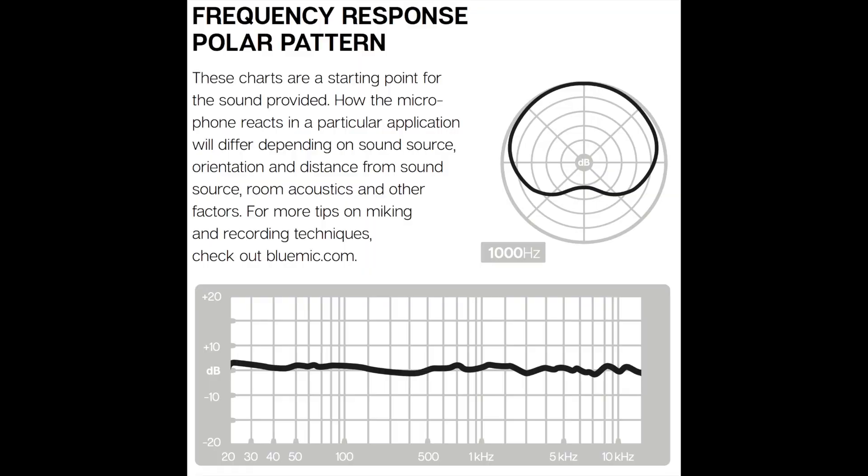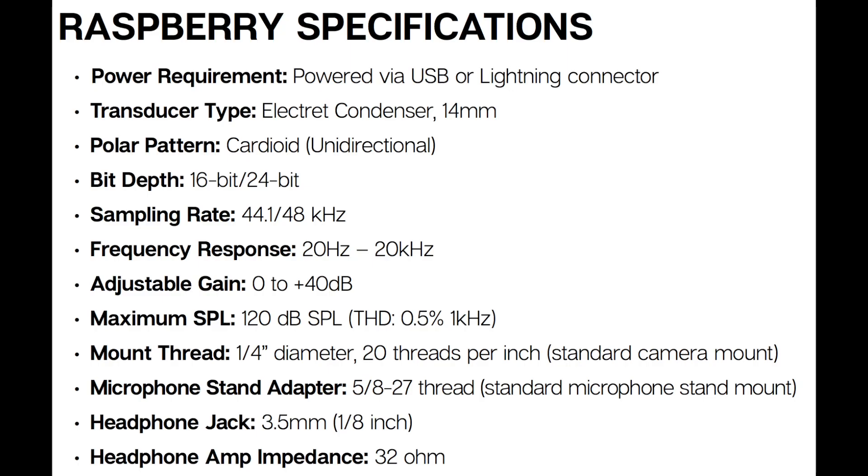As far as the specs, this thing has a cardioid polar pattern, a frequency response of 20Hz to 20kHz, a gain range of 0 to 40 decibels, a max SPL of 120dB, a bit depth of 16 or 24-bit, and a sampling rate of 44.1 or 48kHz.